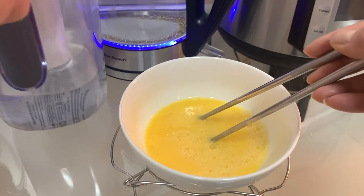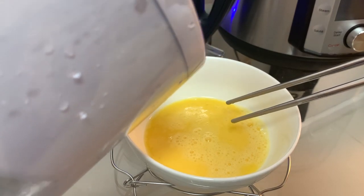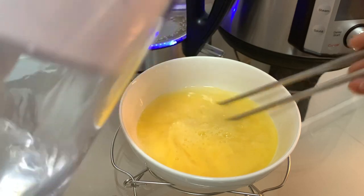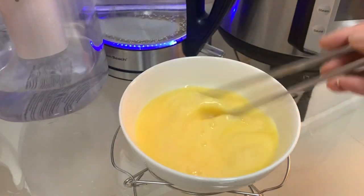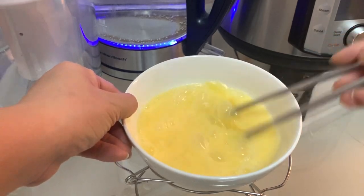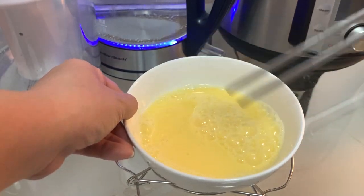We beat it until everything is smooth inside. Now the egg is good, we are going to pour some water over — cold water, remember cold water — and beat again. This will make the egg texture really soft after finish. Now it is very smooth, very nice.